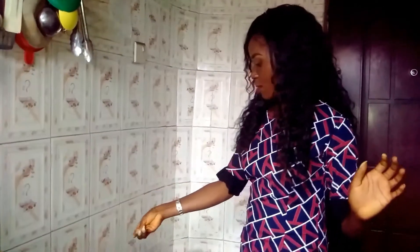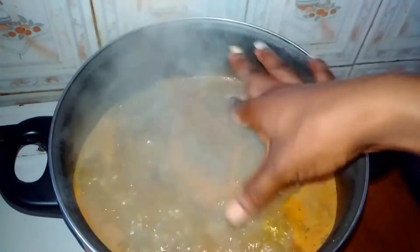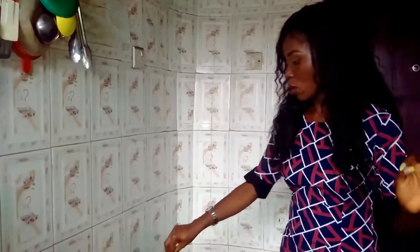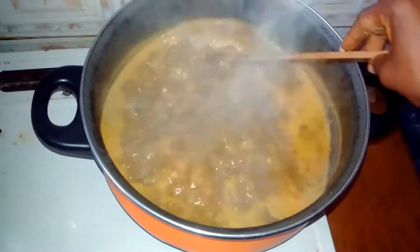And now my stock cube goes in. Let me stir everything all around to combine. I'm going to cover the pot and allow it to boil for another 2 minutes before I bring in the star of the dish.